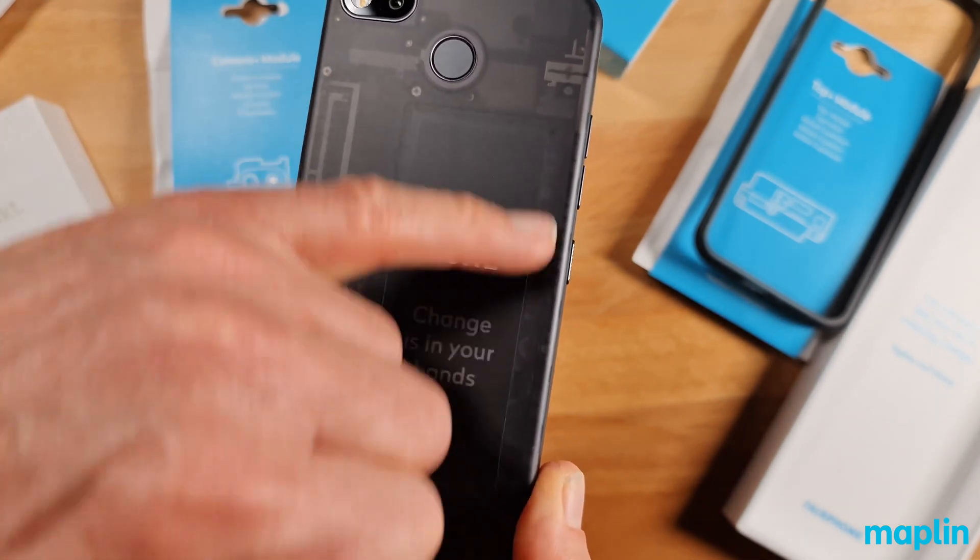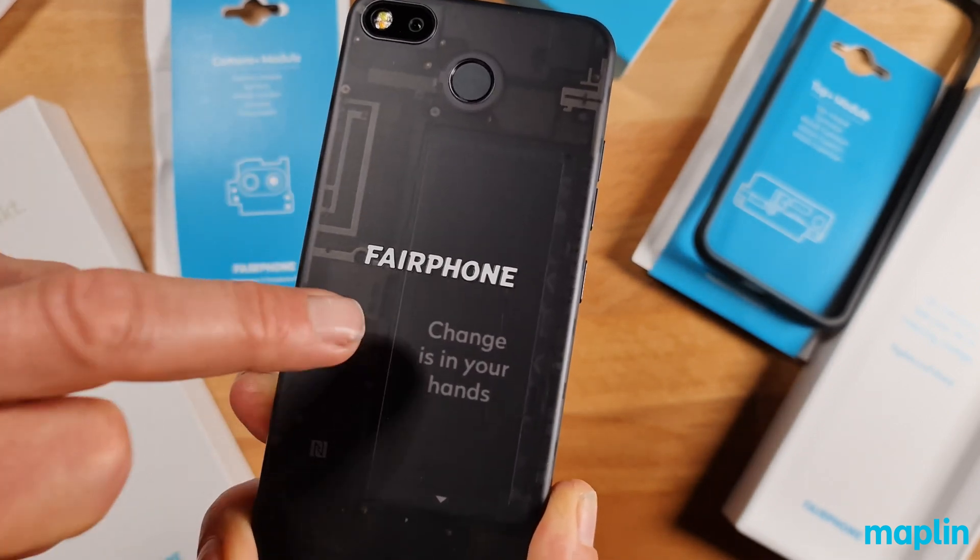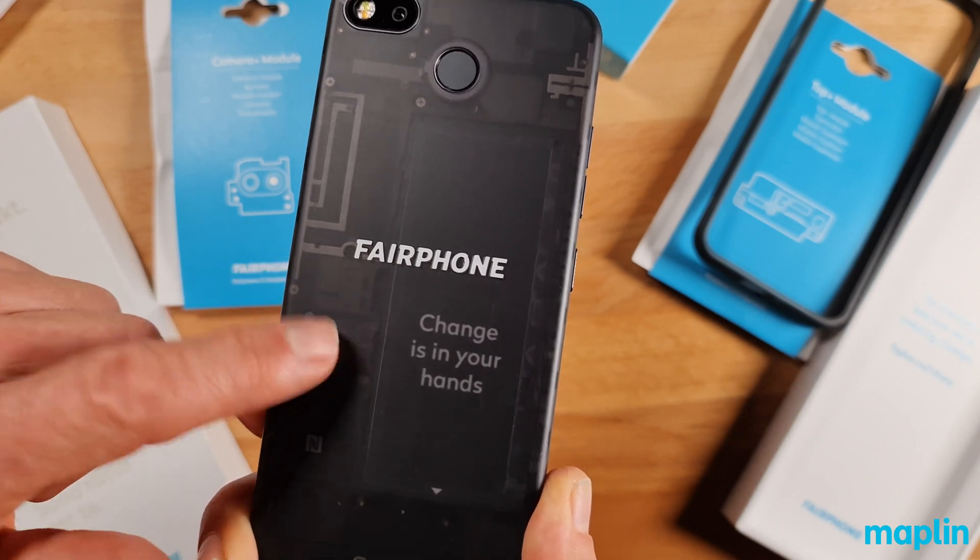And you can see all the components — there's the battery. 'Change is in your hands.' It's all about reminding you that this isn't the finished product; it's here to evolve in your hands.